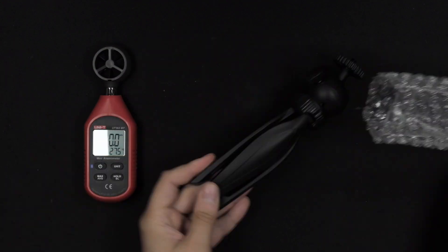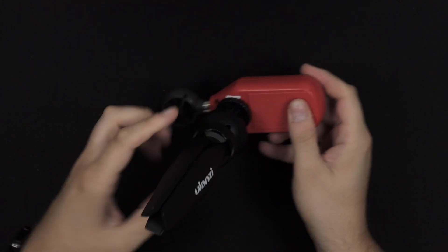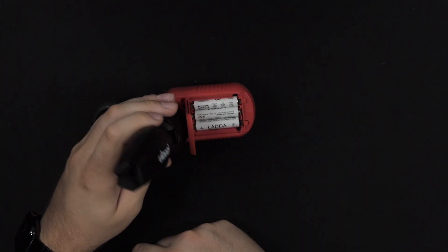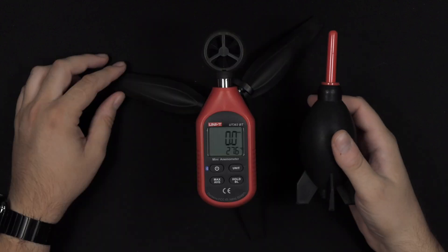Also putting the same exact tripod on this one — I bought two, one for each. I really like these tripods. The great thing is I can still get into the battery compartment without having to remove the tripod, which is definitely an added bonus.